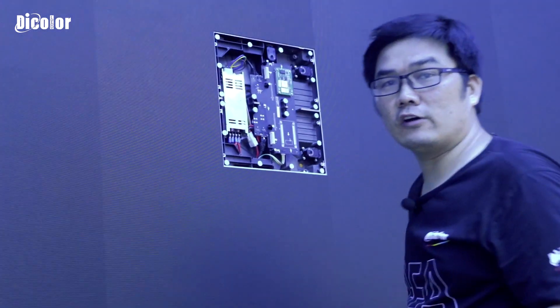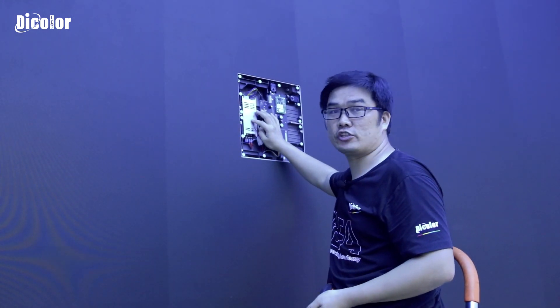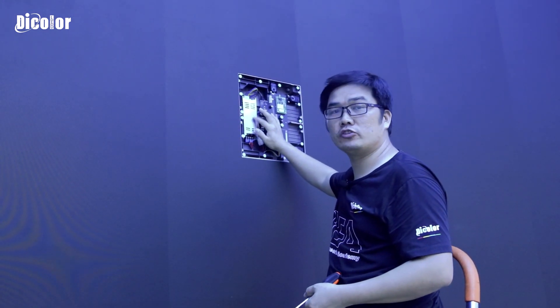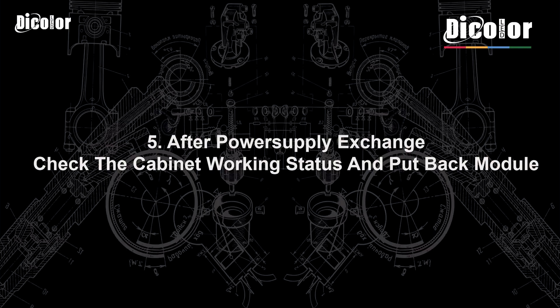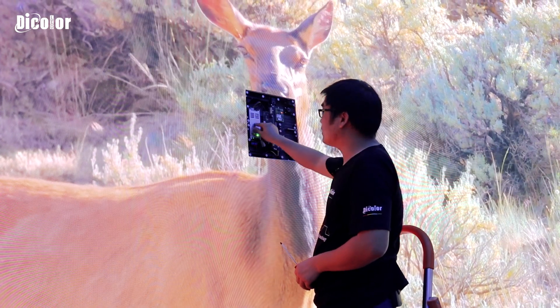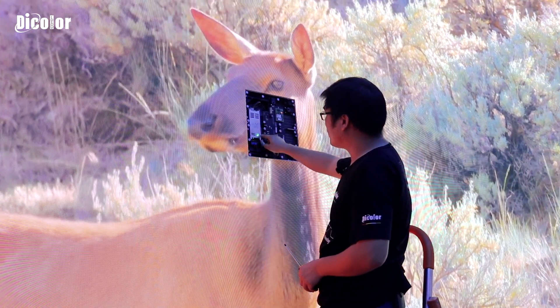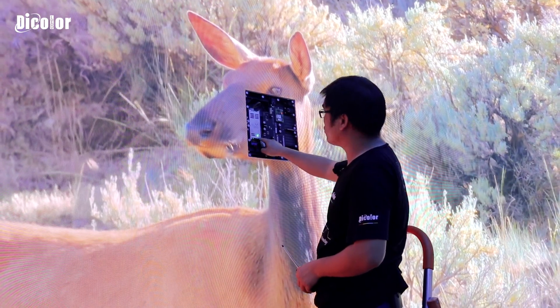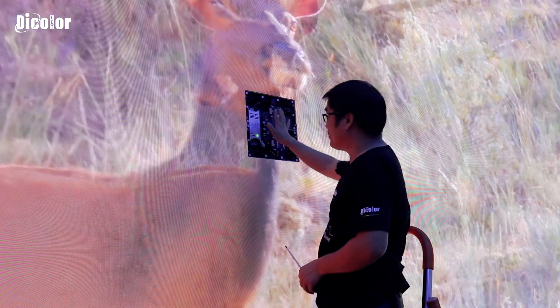Now the power supply is changed — it's exchanged. We will now switch on to check whether the power supply is okay or not. After we change the power supply, everything is okay. The indicator light of the power supply inside is working, and this cabinet is also working. So now we put the module back into the cabinet.